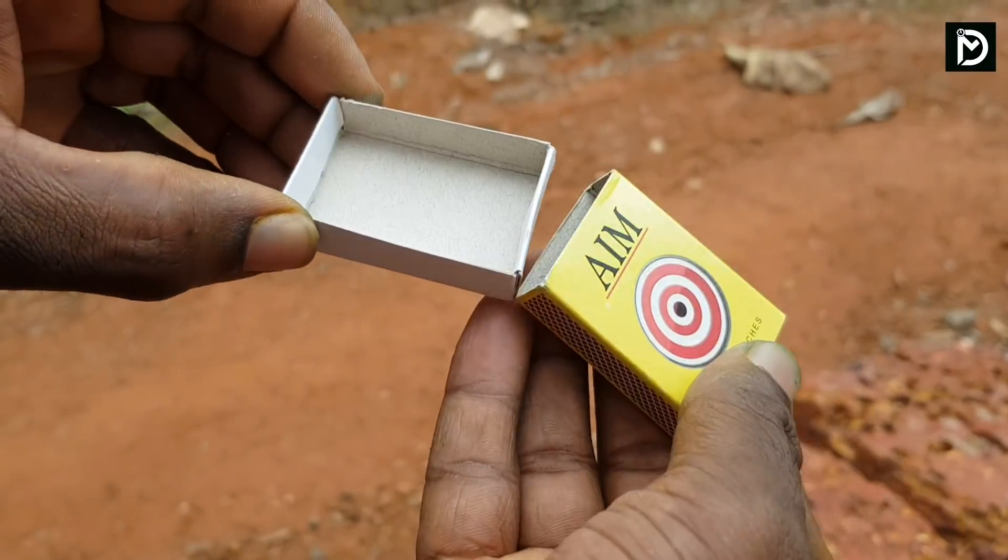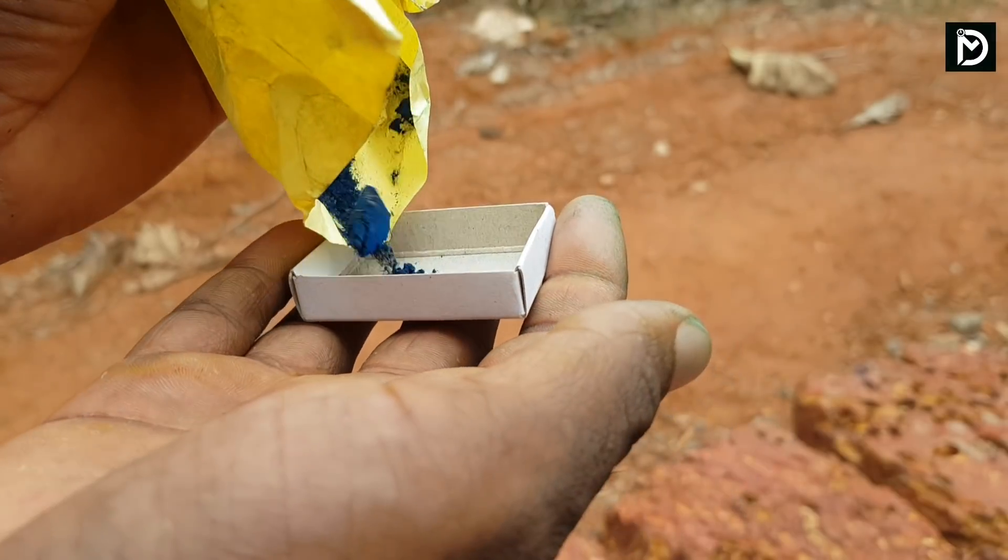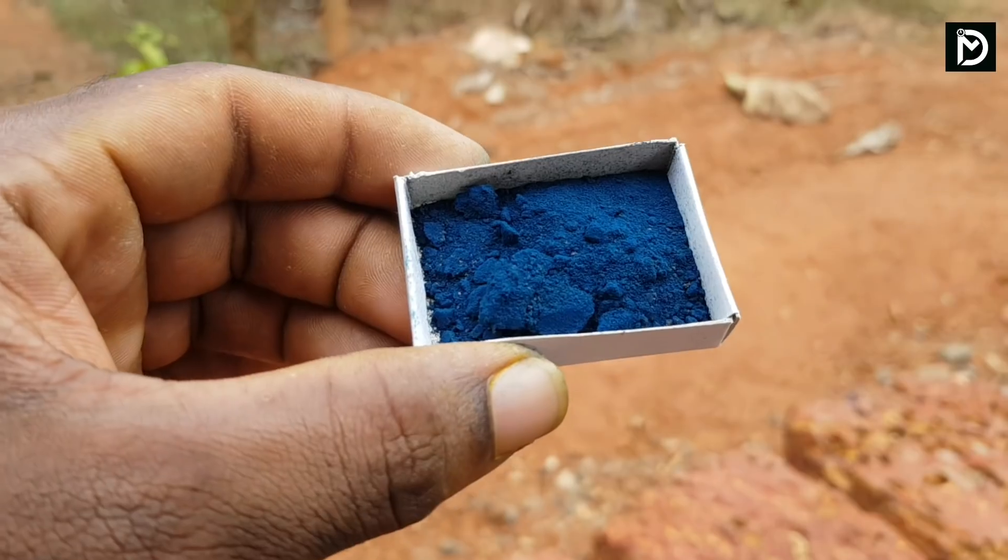I will show you how to make a color smoke. I have made a matchbox and I have made a powder.